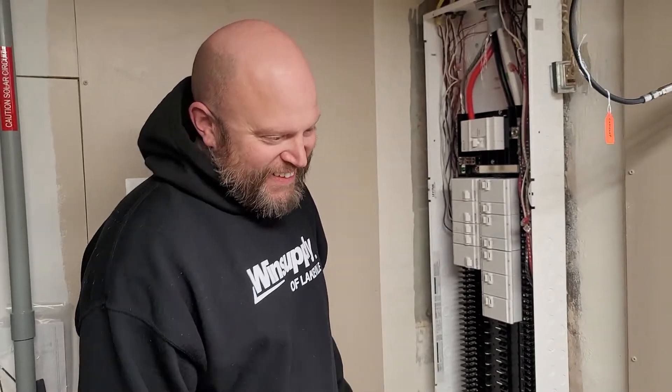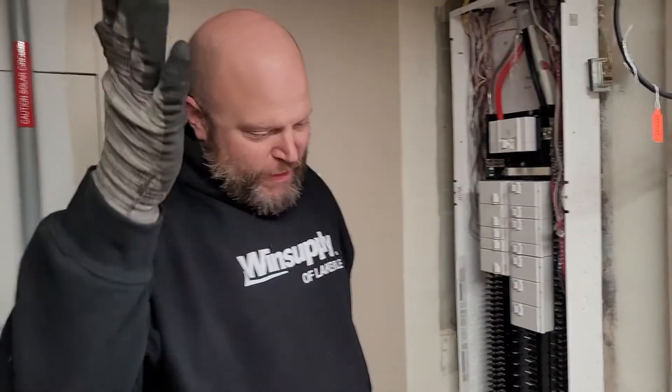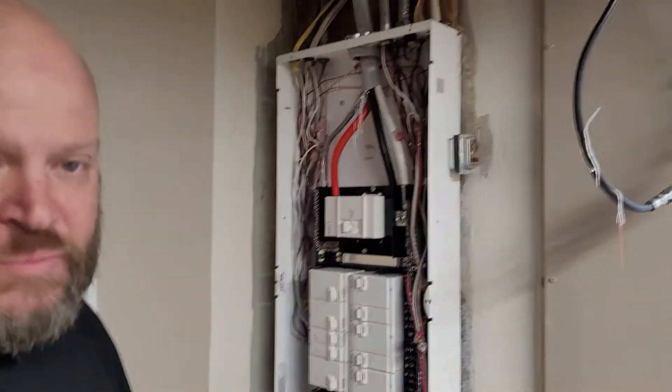Here's my electrician, Kyle from Thor Electric. Anybody needs electric in Minneapolis, call Thor. And right here is a new technology panel, the Leviton panel. So why don't you tell me what's different about this than the others?